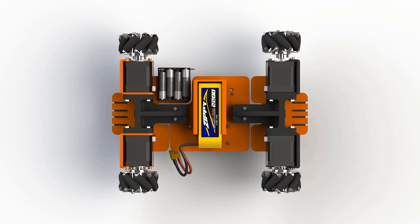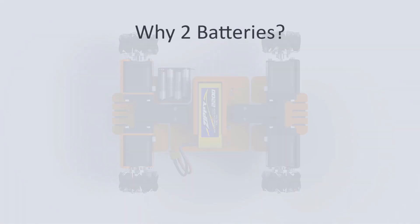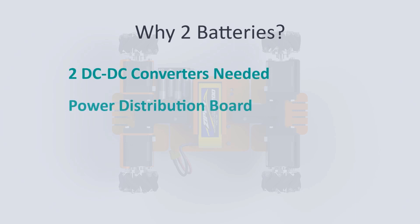Now for the reason why I have chosen to use two batteries instead of just one. If we had only one battery we would need two different converters and also a power distribution board. We would also have to find a way to separate the logic voltage from possible back-EMF — a large spike of electricity that easily kills logic components. The main reason here is simply to keep things a bit more simple for now.